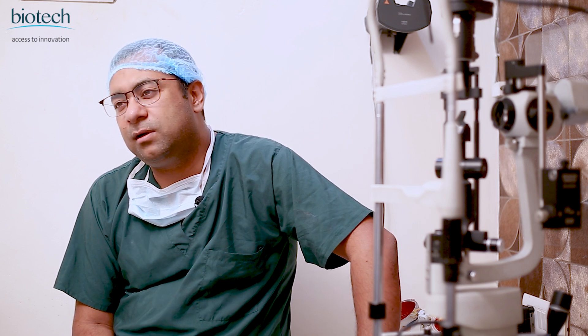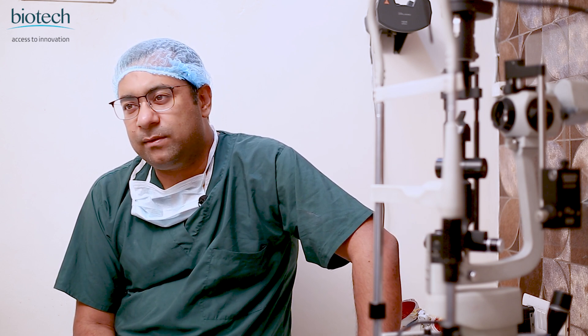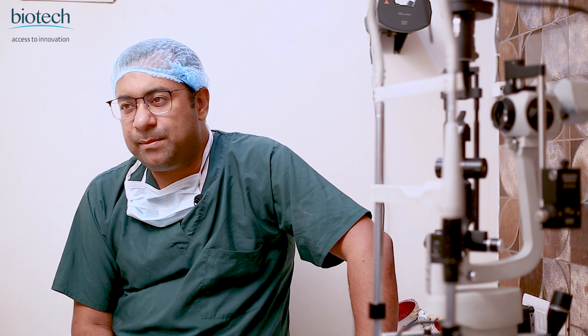Good morning, I am Dr. Rajesh Jain, a cornea anterior segment surgeon and corneal transplant surgeon in Delhi. I've been practicing here for the past 10 years. This video is being recorded to share my experiences regarding the IKRIL FIKI intraocular lens, which I've been using for the past eight to nine years.